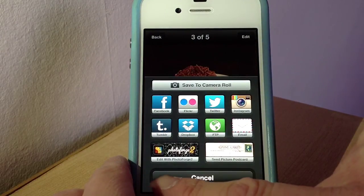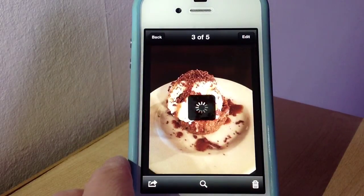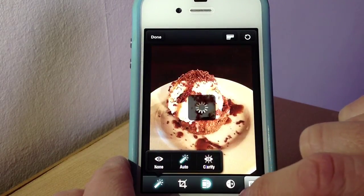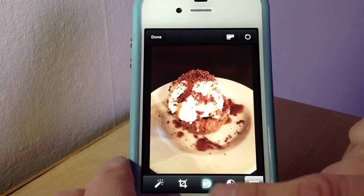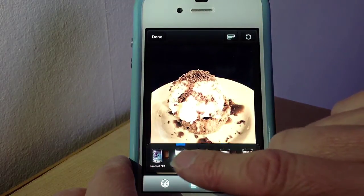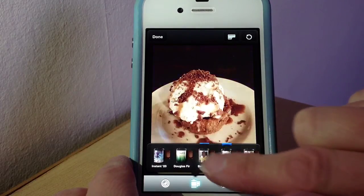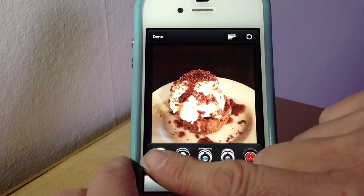If you want to share it, you hit that button and you can share it to all those different places. If you want to edit it, you click that button and it brings up all the different options — you can add a clarifier effect, do rotation, and things like that. Then you've got your different films again; just tap it if you want to change the film to any of the different ones. You can also add a lens by tapping that button, which shows all the different lenses available.